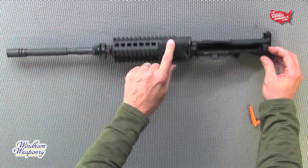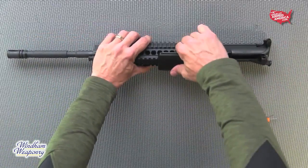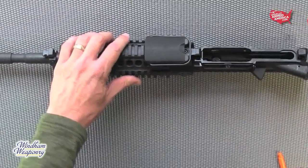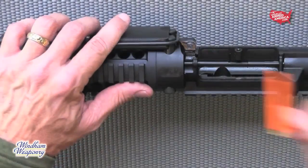Then turn your upper upside down, exposing the retaining block and the safety bale. You'll need to remove the safety bale, which allows the retaining block to slide forward releasing the barrel. However, in its new out of the box condition, the safety bale is very difficult to release, as it should be, since it holds the retaining block in place.